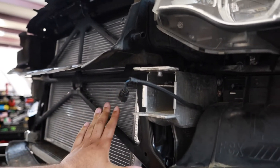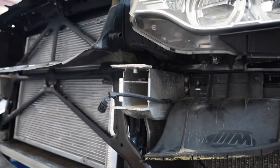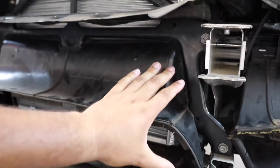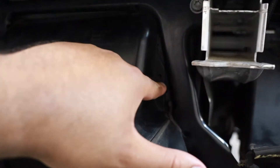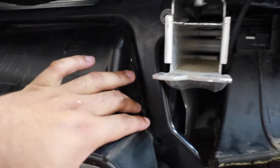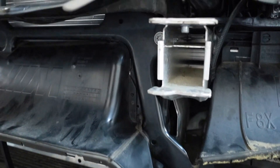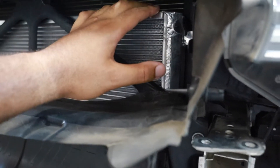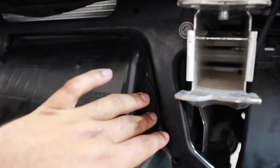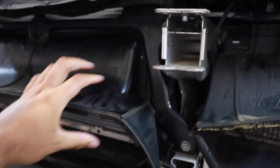All right everyone, we're starting to put everything back together — just do the reverse of everything we did to take everything off. We've got the lower section on. It is a little tight on both sides, so you're going to have to put some elbow grease to get that to fit, due to the increased thickness and size of the CTS Turbo heat exchanger. But as you can see, it's not going anywhere.